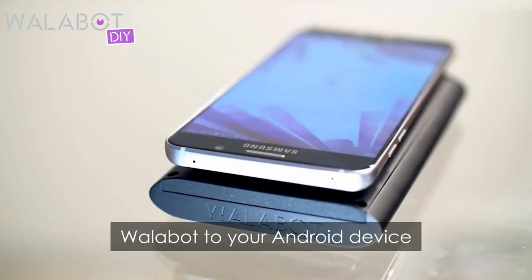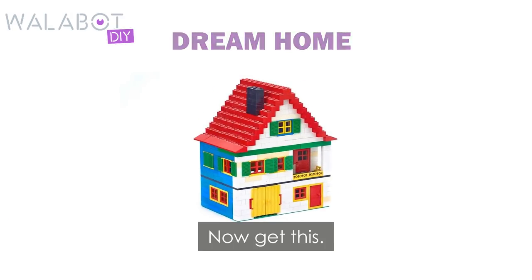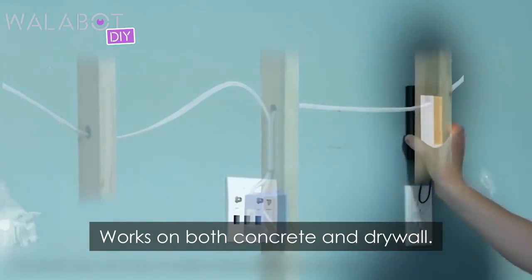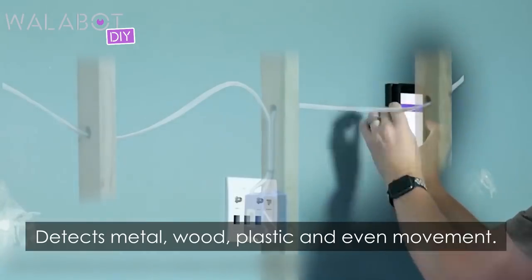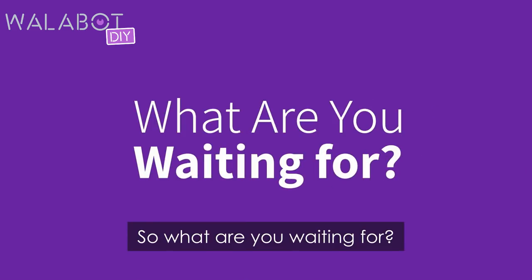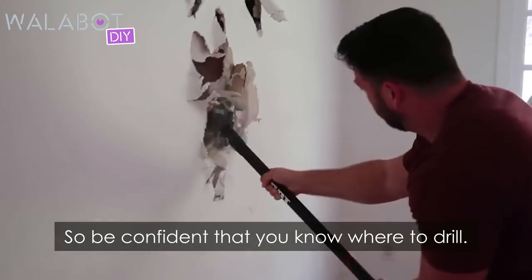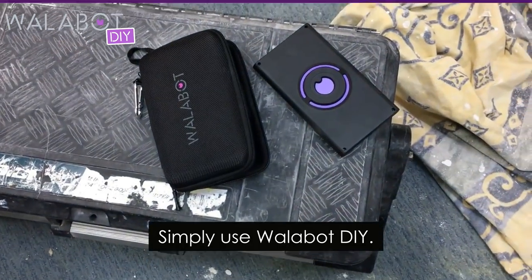All you need to do is attach Wallabot to your Android device and scan your way to your dream home. Now get this: works on both concrete and drywall, sees up to 4-inch deep, detects metal, wood, plastic, and even movement. So what are you waiting for? Nobody wants to be this guy. Be confident that you know where to drill — simply use Wallabot DIY.